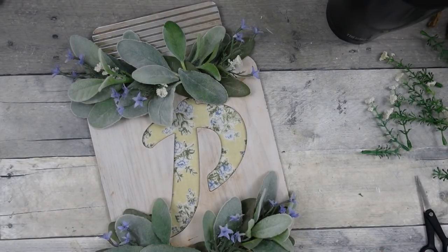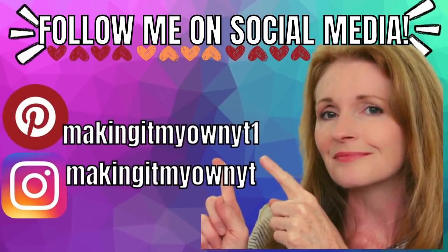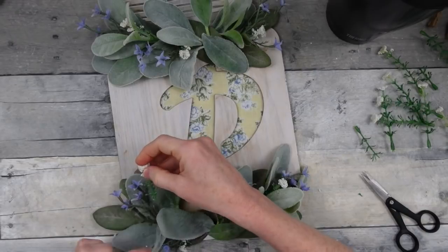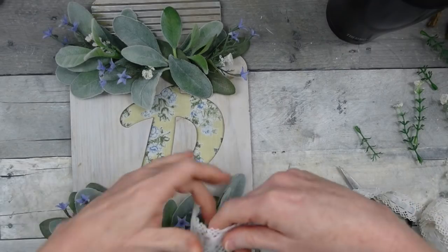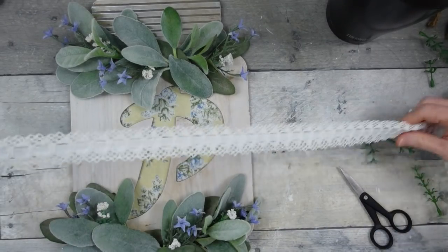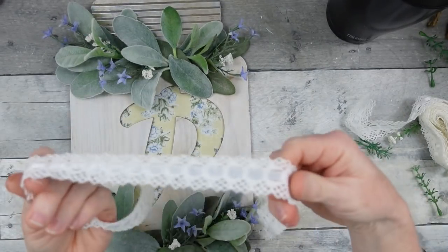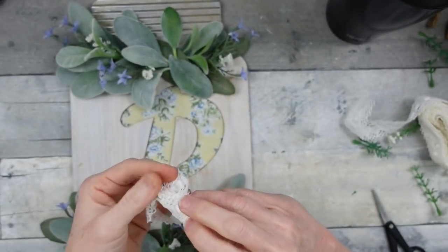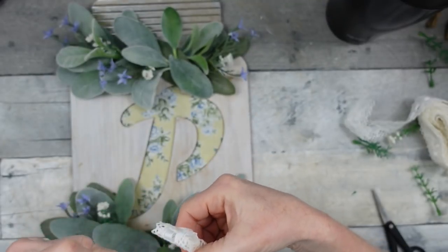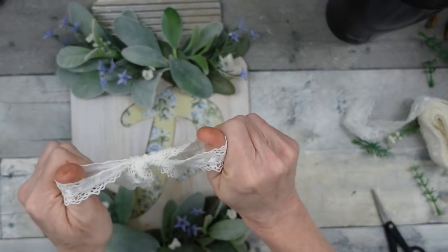Thank you also to everyone who has bought me coffee — I appreciate it. Be sure to follow me on Pinterest and Instagram. Continuing along, get it as full as you'd like and add any embellishments you like. I'm going to take my ribbon because I'd like to add a bow. I'd consider this a classic farmhouse piece — I try to blend rustic and farmhouse together, but this one is for my farmhouse girls who love their neutrals and these colors.